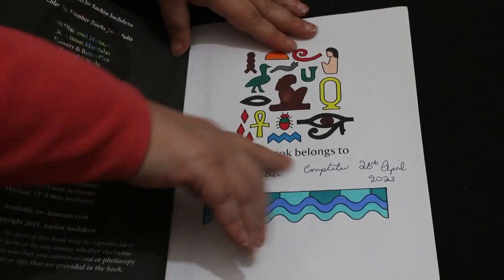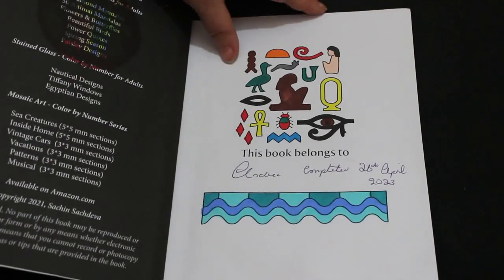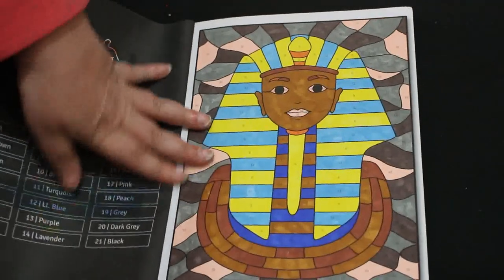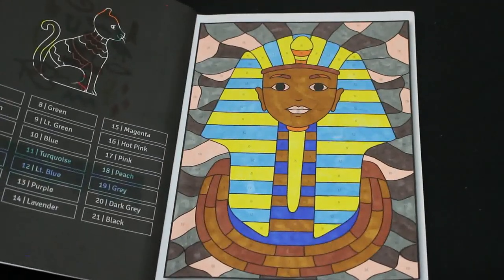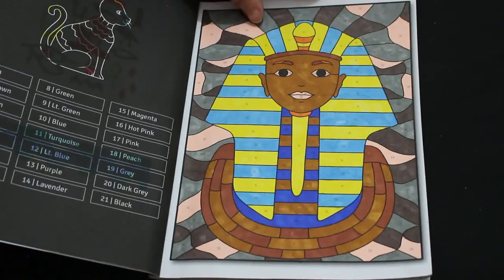So here we go — this book belongs to Andrea, completed on the 26th of April 2023. I think it says the 26th, or the 28th it might be. That's just me not knowing. So these were done with alcohol markers, yeah.